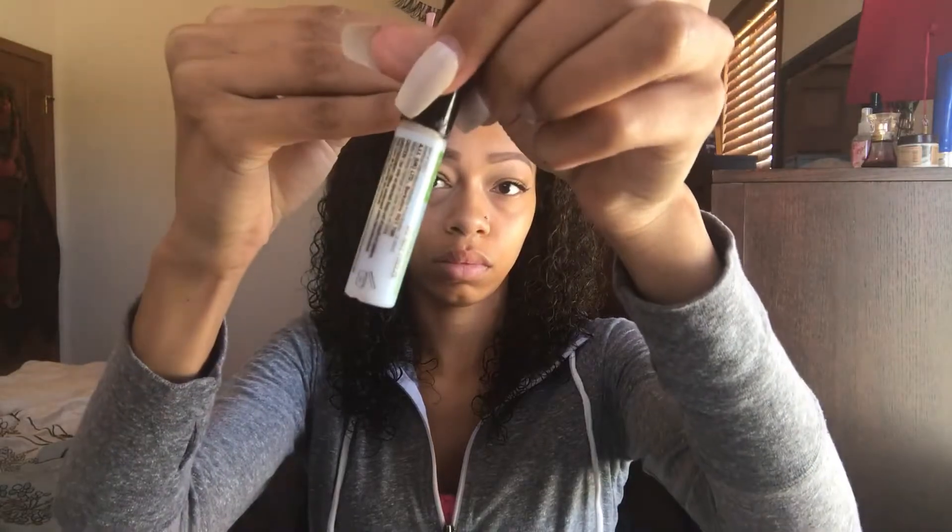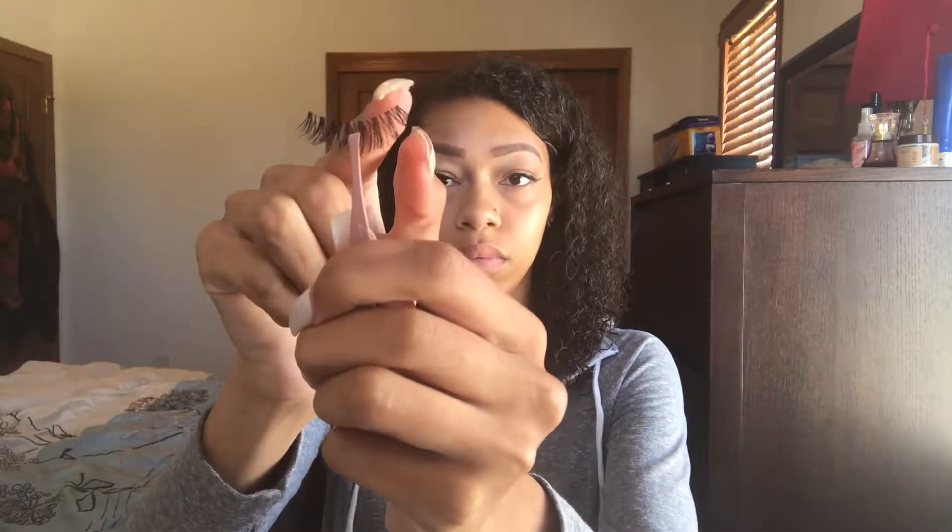Here I'm just showing you that I'm holding the tweezers in the middle of the lash band. And then I'm going to be using my dual glue. You want the glue to actually be on the lash band itself and not anywhere but the lash band, and you want to put it all over — from the inner corner to the outer corner of the lash.